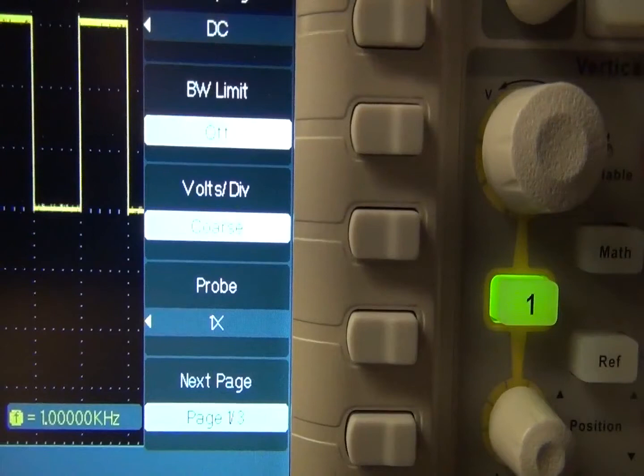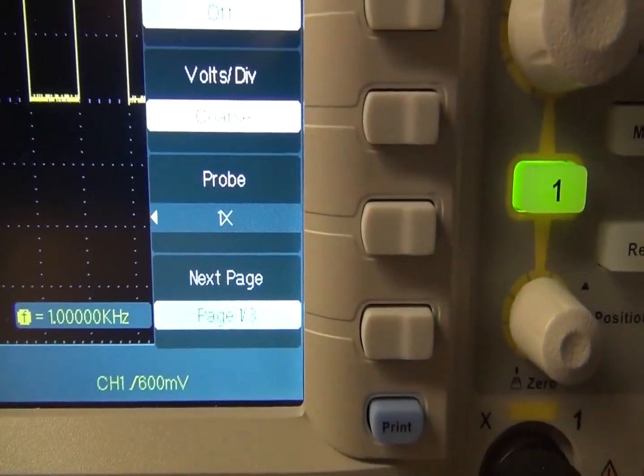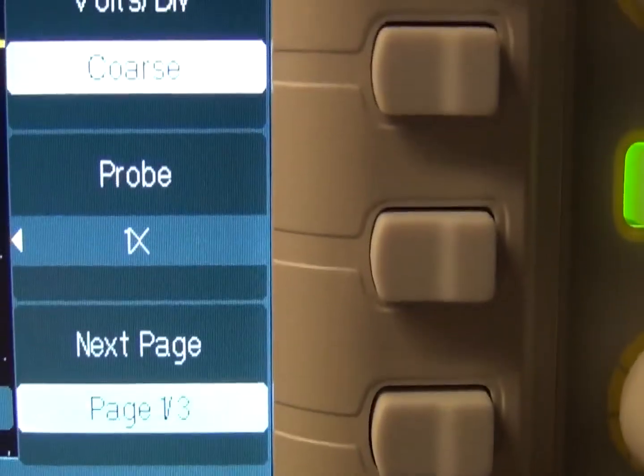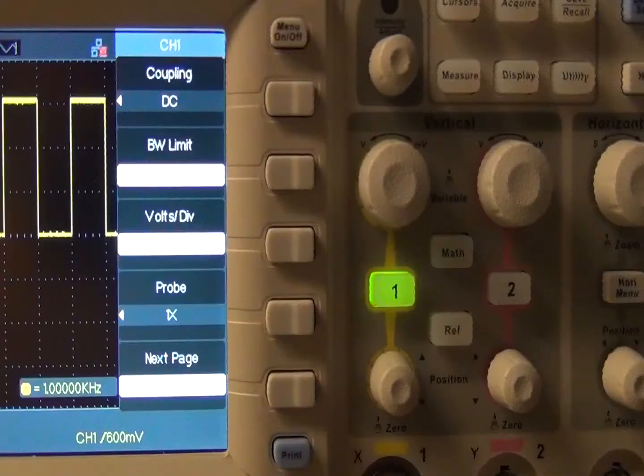Other selections in this menu are bandwidth limit on/off, which limits bandwidth to reduce noise; probe 1x, where you can select 0.1x to 1000x to match the probe type being used for correct vertical readouts; and volts per division, either coarse or fine. At the bottom of the menu you see there is a next page, and there are three pages — this is page 1. You'll see this in many of the menus where there will be multiple pages to select from.